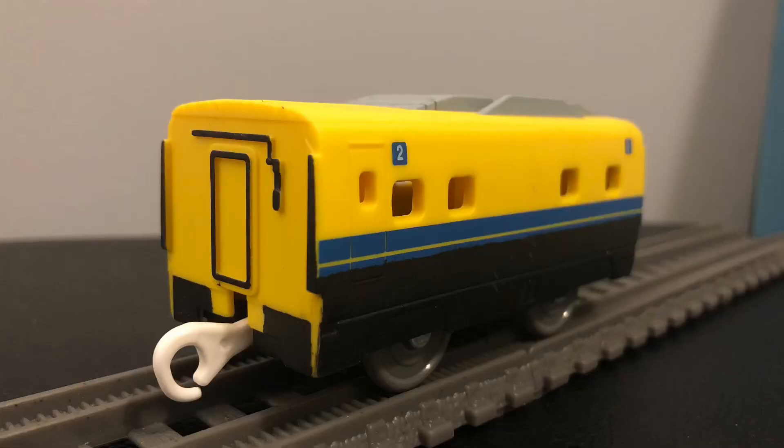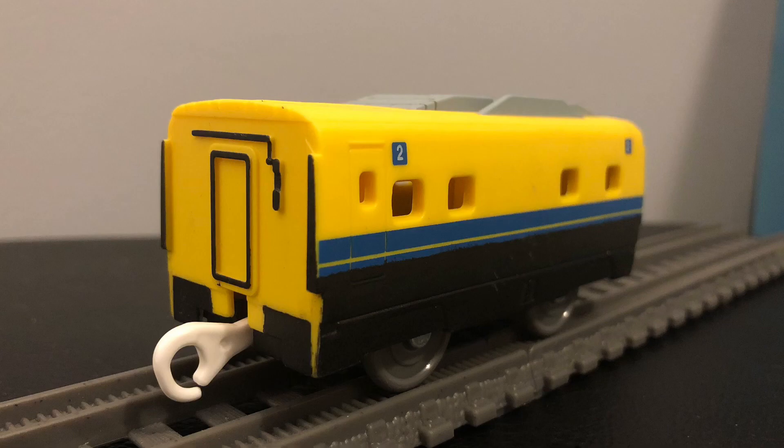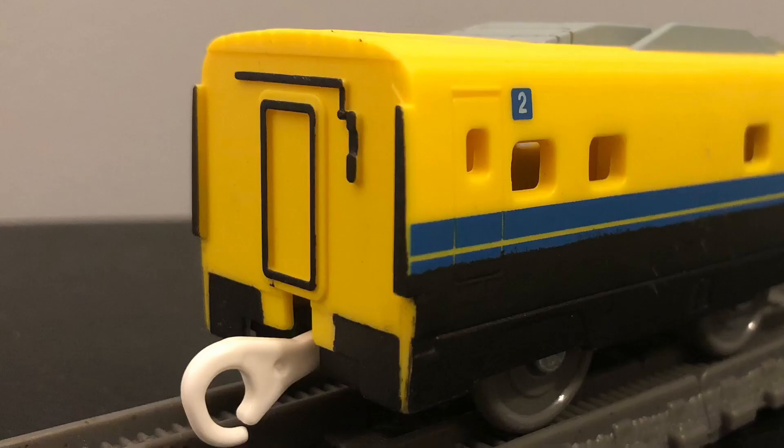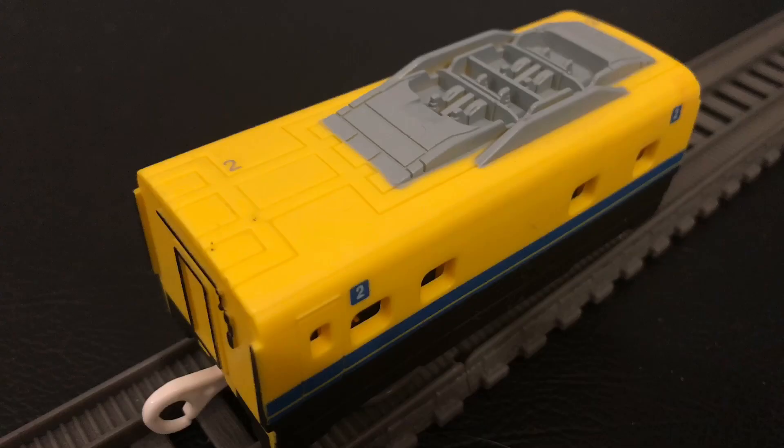Next up is the coach, and again there really isn't much to talk about here. All I did was paint the bottom part of the coach black and added details on the front and back of the coach. That's pretty much about it.